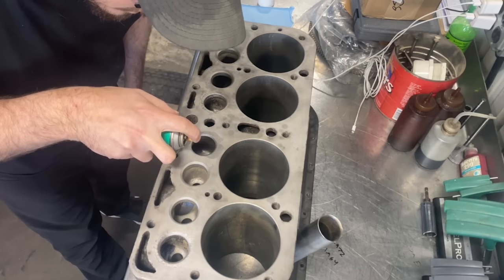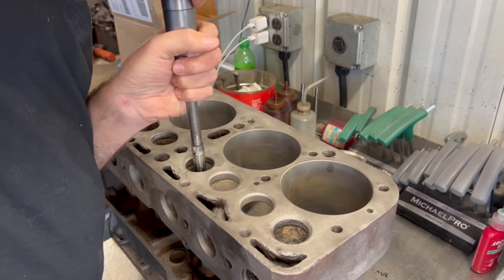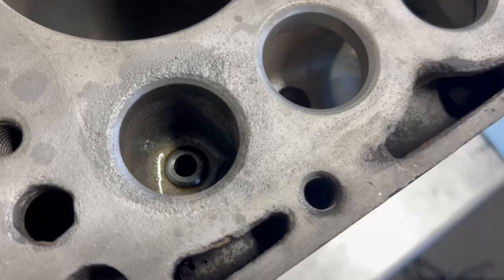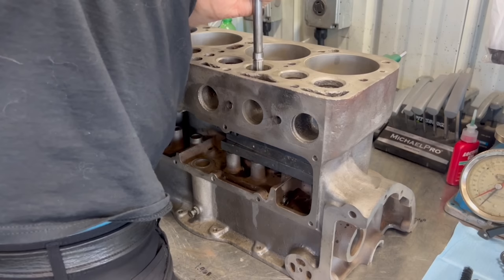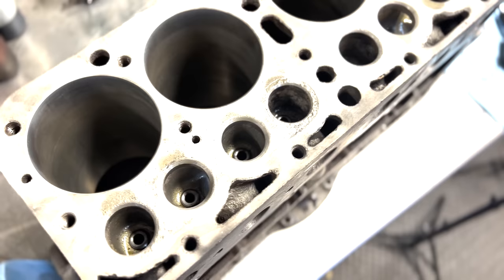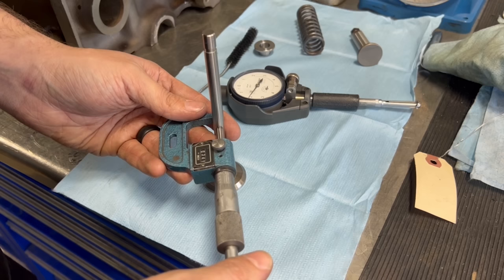I'll just brush out the bores real quick. As always, we're installing the guides with some press fit lubricant on the bore as well as the guide, starting them in straight and driving them the rest of the way in with the air hammer. I installed the guide so that the top side in the port looks pretty much how the factory guide looked, and the bottom side protrudes through a little bit farther than the factory guide. With the valve stems measured and a bore gauge set, we found that the guides had plenty of clearance as installed.